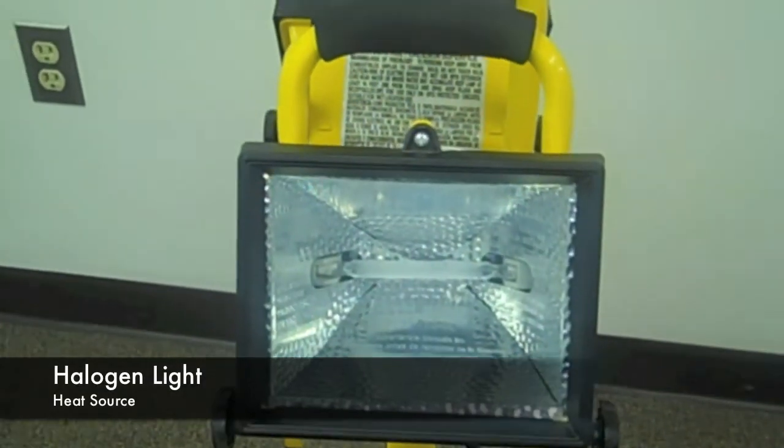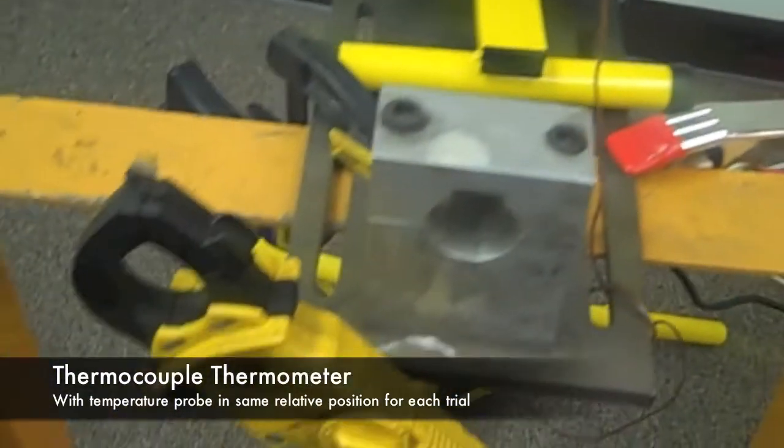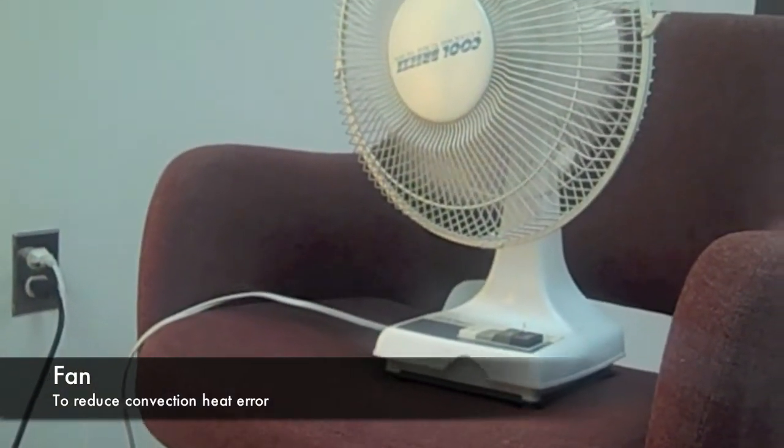The materials used in this test include a halogen light as a heat source, a thermocouple thermometer to measure the temperature, and also a fan to reduce the convection heat error in the system.